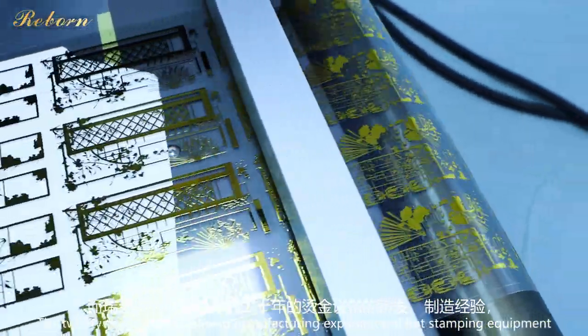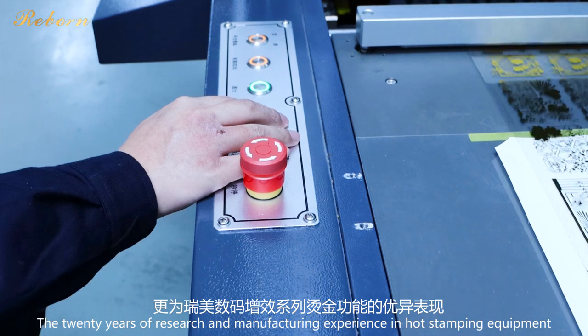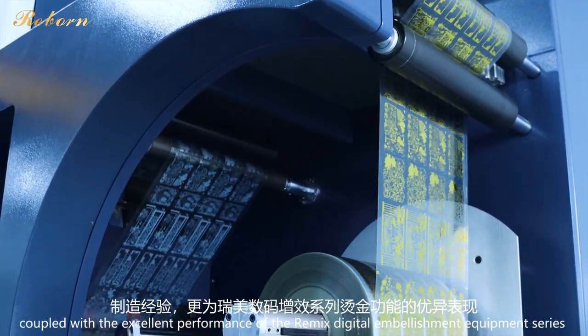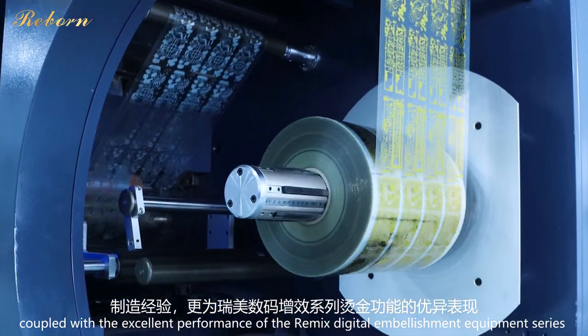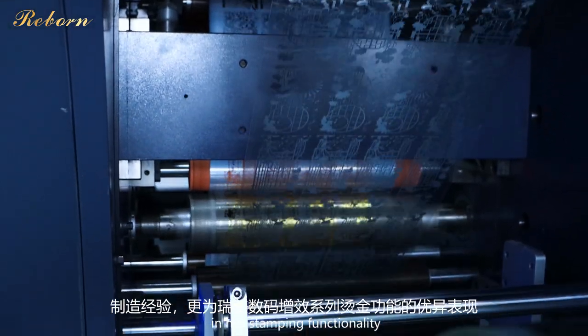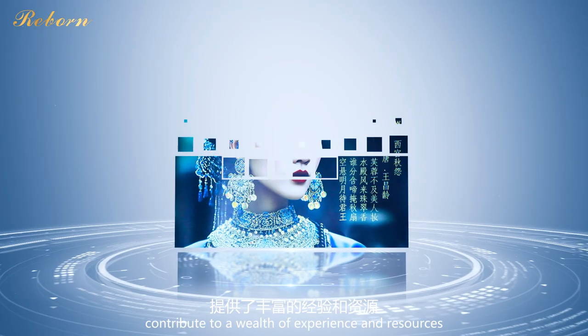The 20 years of research and manufacturing experience in hot stamping equipment possessed by Reborn, coupled with the excellent performance of the Remix Digital Embellishment Equipment Series in hot stamping functionality, contribute to a wealth of experience and resources.